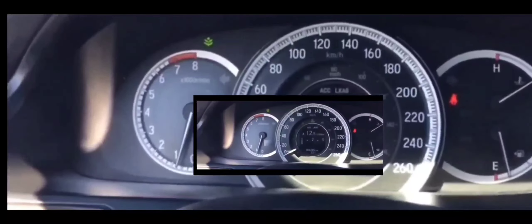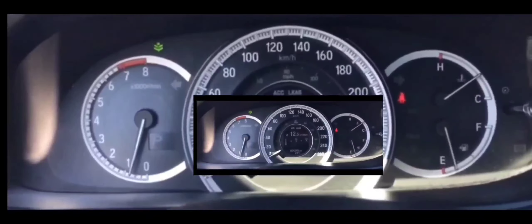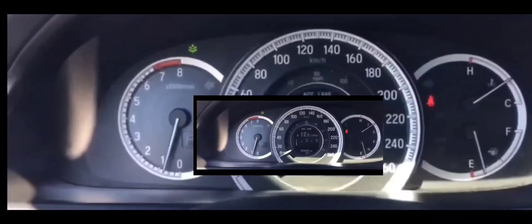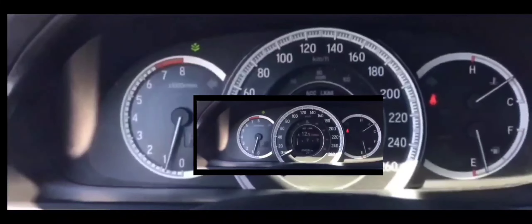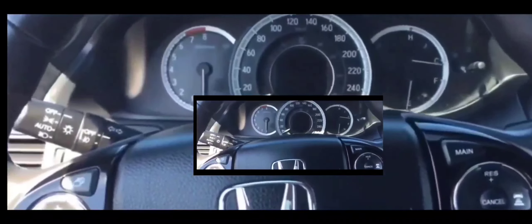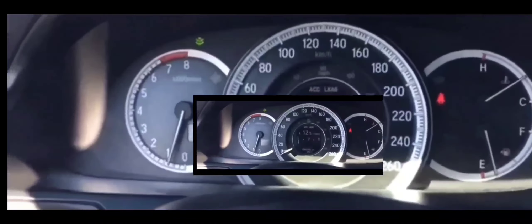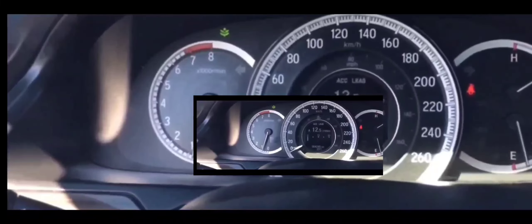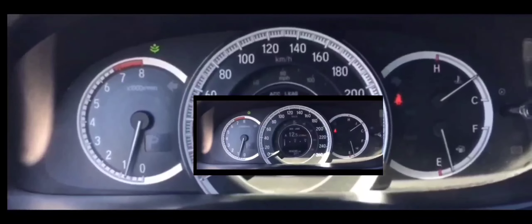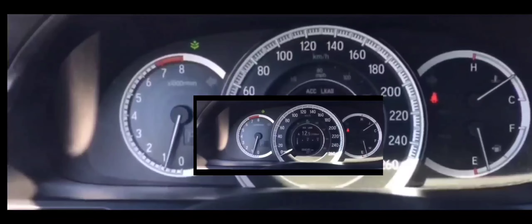I asked someone for a jump, put the cables on, tried to start it — zero, nothing at all. I thought maybe the battery was so dead you'd have to wait 30 to 60 seconds for it to charge up enough to start. I waited 30 to 60 seconds — still nothing, no power whatsoever to the vehicle.